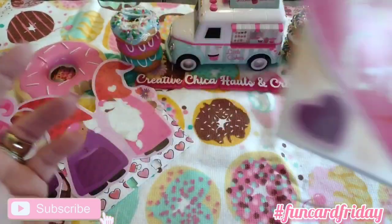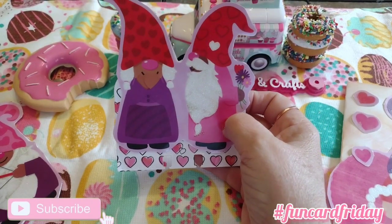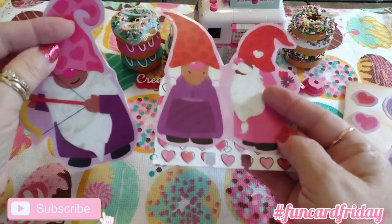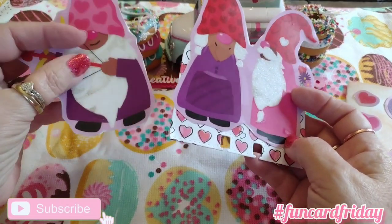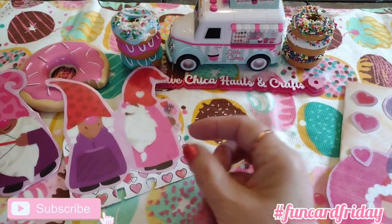That's my Fun Card Friday for today. Here is my Memory Decks card to match and my ATC card to match. Tomorrow is Sticker Saturday, hosted by Crafting Rose — come check that out!